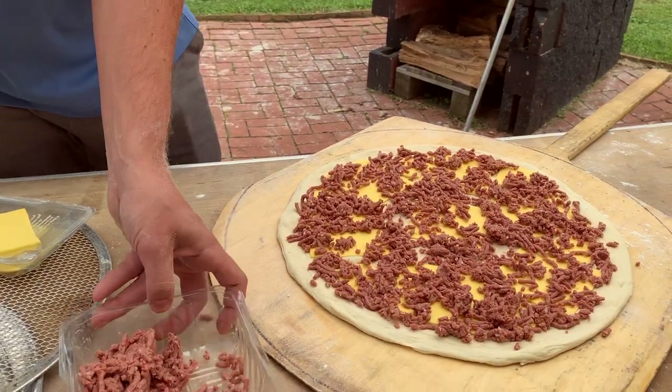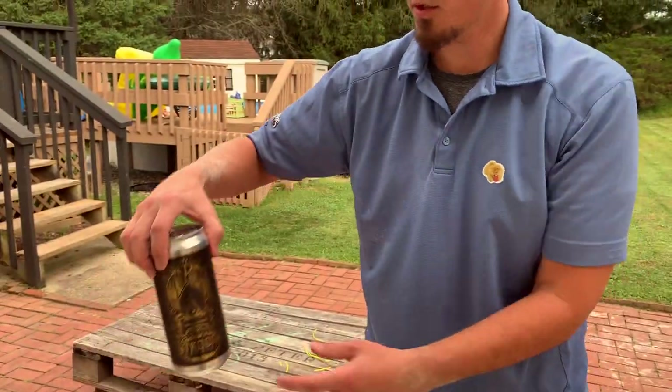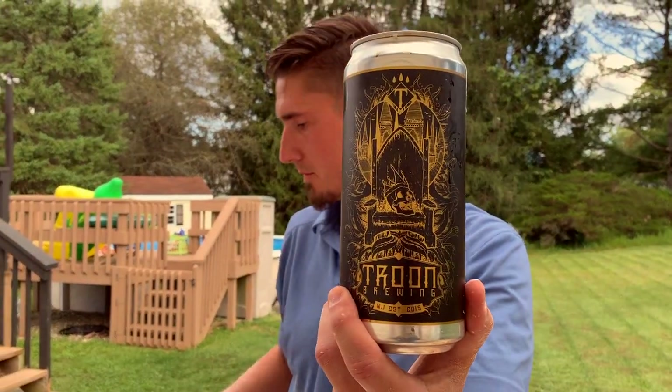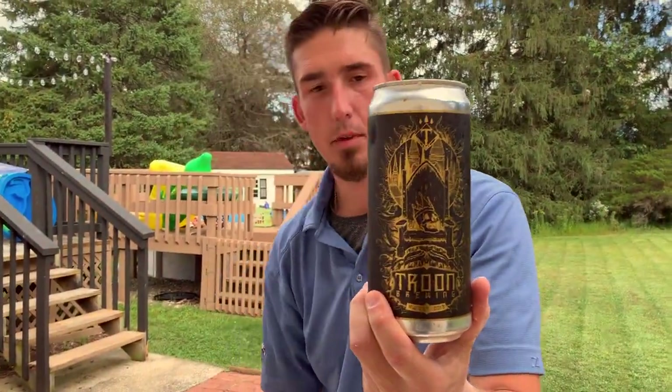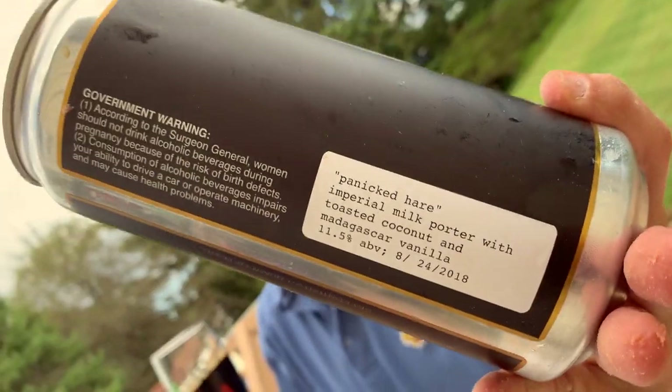A key component to making vegan pizza is to drink Troon Brewing. Sponsored by Troon. Non-vegan beer.